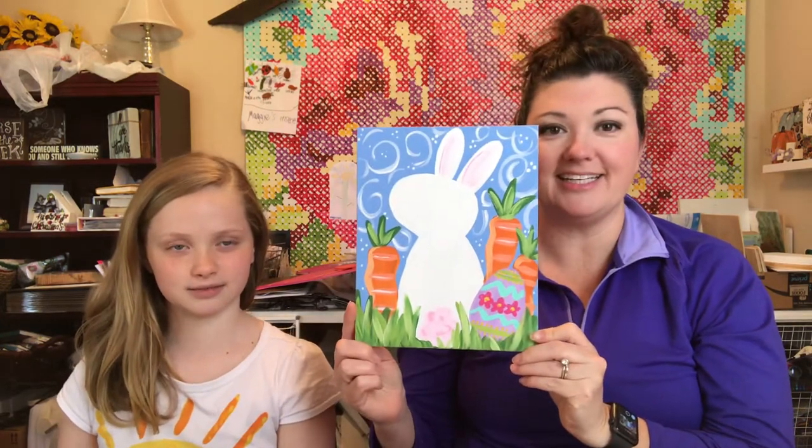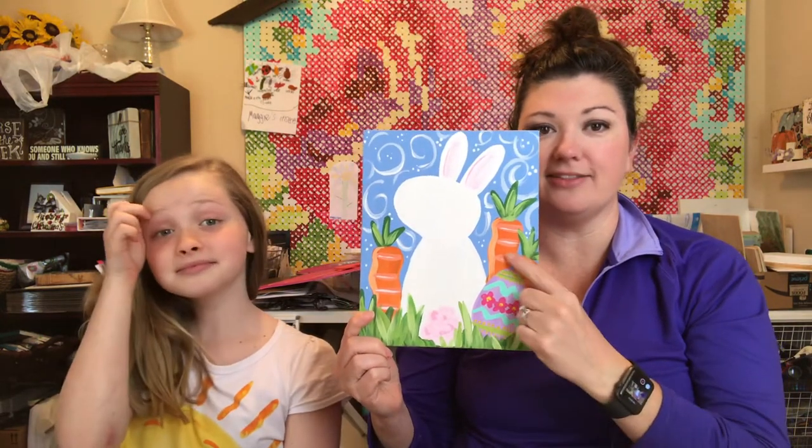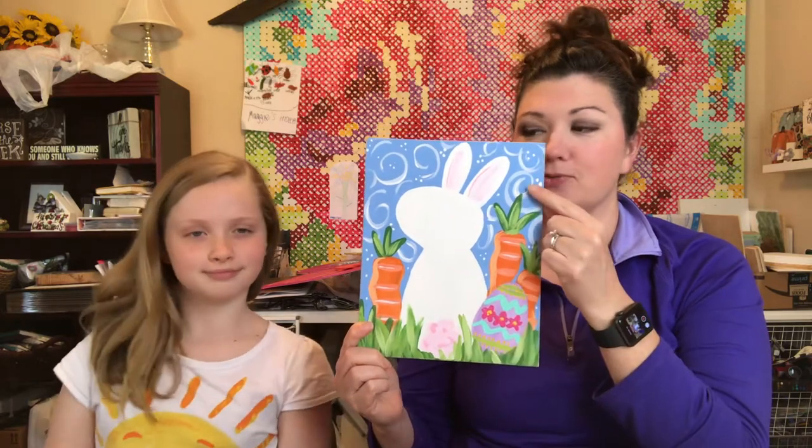Hey, it's Courtney and my daughter Maggie Lynn, and we are going to paint today. We're going to show you how to make this cute bunny, an Easter egg, three carrots, and some swirly skies.